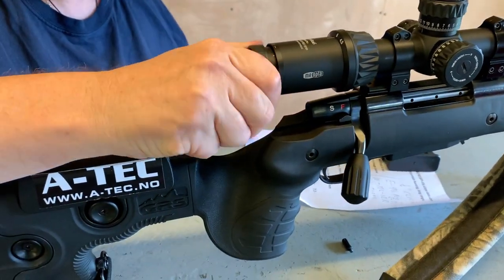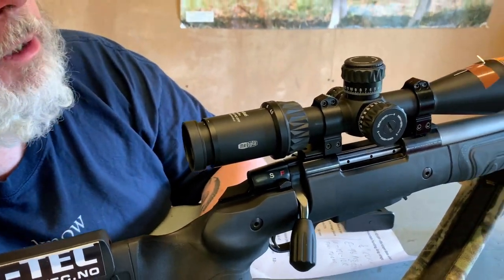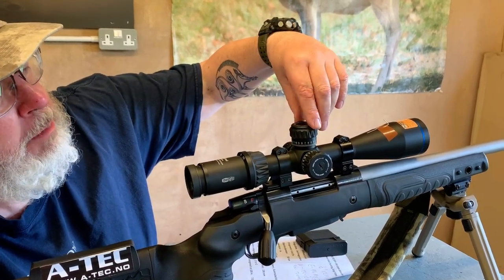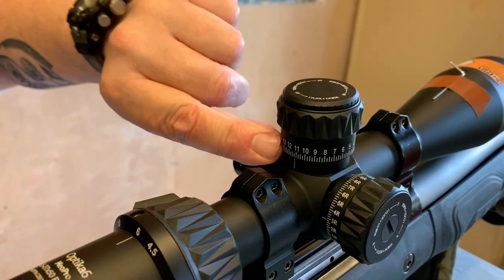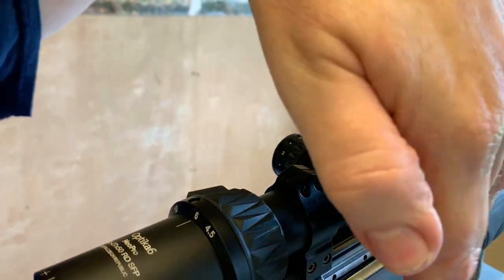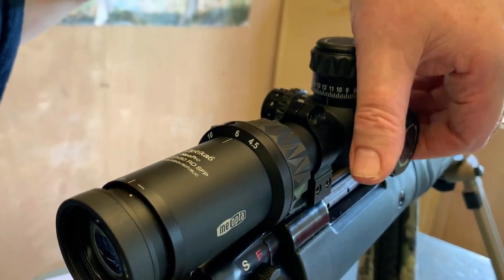Typical European type fast focus there, nice and firm. The turrets are a little bit different — not confusing, but just a bit different. The top turret is a locker, so you lift it up, it rotates, then bring it down again. The windage turret is not a locker.